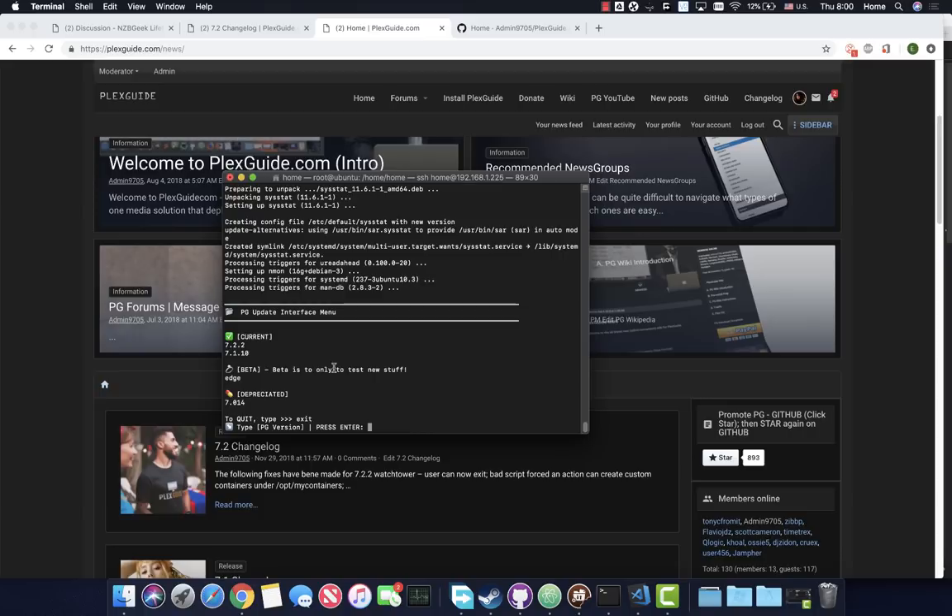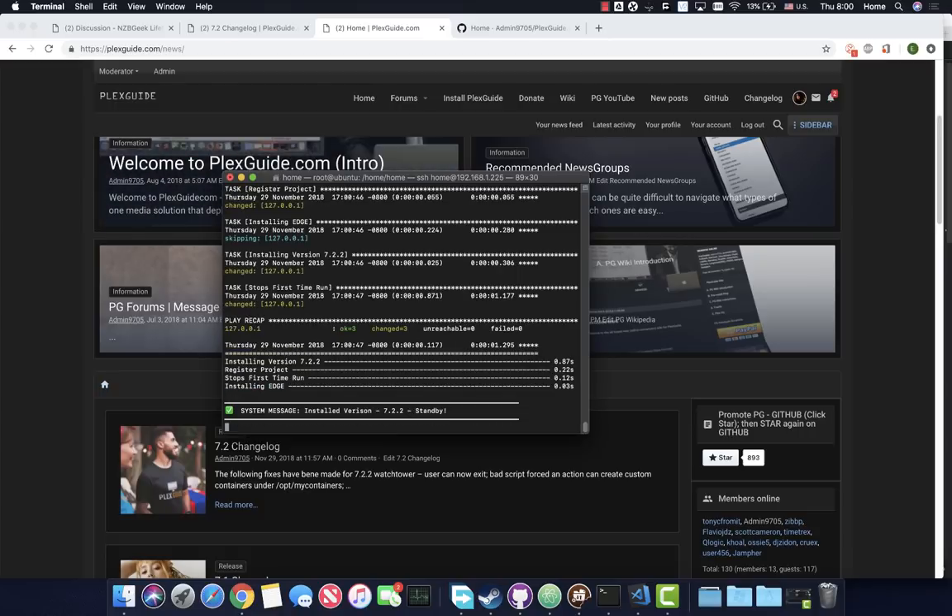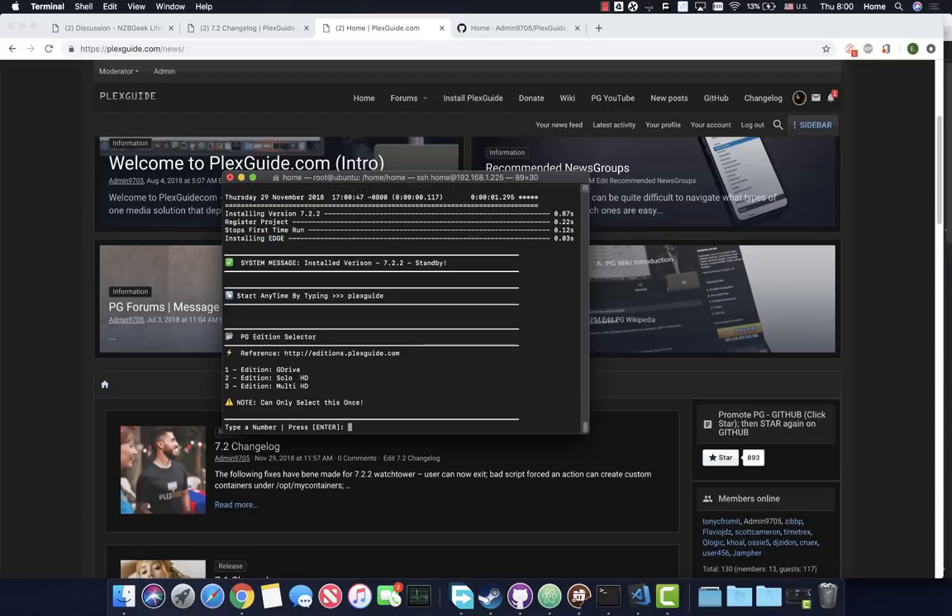Right now it's asking what version we want to update to. Do not use beta if you're a new installer. Deprecated is kept in case you want to go back to a legacy install. I'm going to go ahead and install version 7.2.2. This has been a great project - I tell people I do this 70% to help people learn and 30% to help people out.